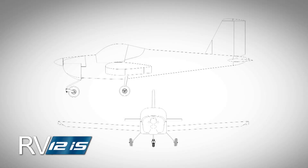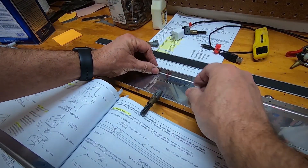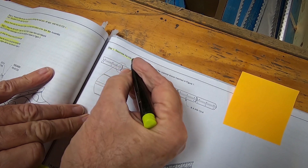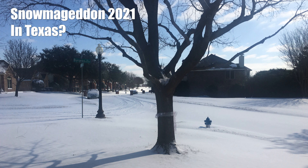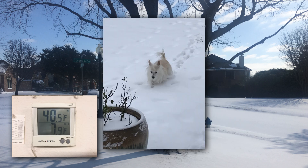Snowmageddon 2021 — what fun. Several hours with no electricity, no problem. We pulled up our lazy boys in front of the fireplace and watched movies on our iPad. I wanted to work on the RV, but the space heater could only get it up to 40 degrees in the garage. 7.9 degrees outside.